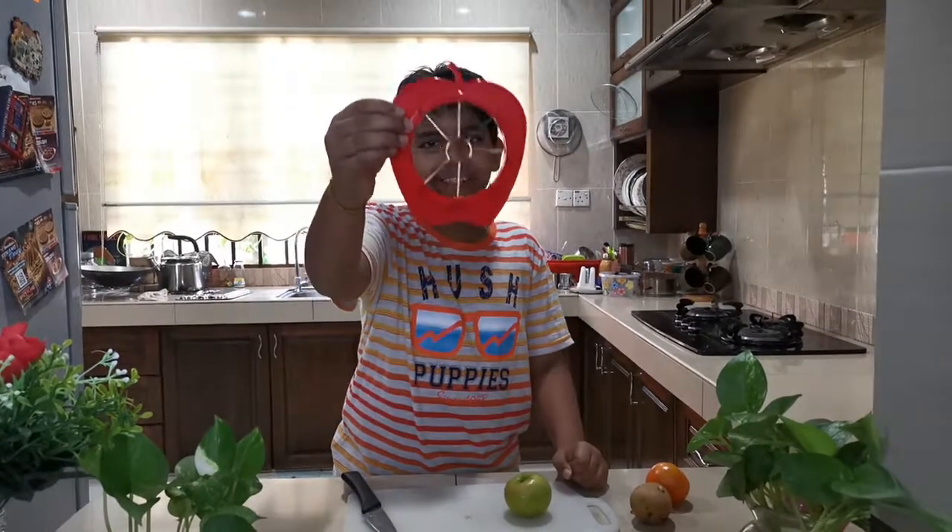Welcome everyone. I'm Asantush and I'm from 4UM. Today I'm going to be reviewing an apple slicing gadget.